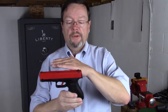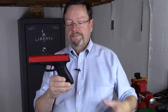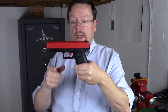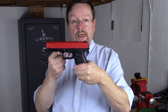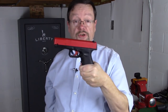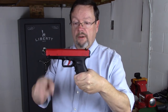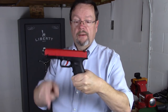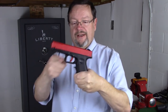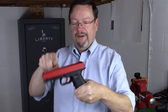The other thing has to do with the bore axis — the barrel of the gun sits right in here. So with physics, if we have a grip like this, what's going to happen when this thing goes bang? It's going to act like a lever and do that. I can take my finger and try to hold this hard, but I'm still getting muzzle flip, and I can really get it like that.